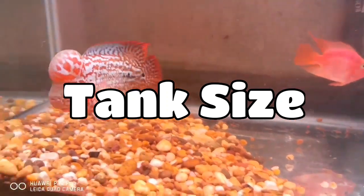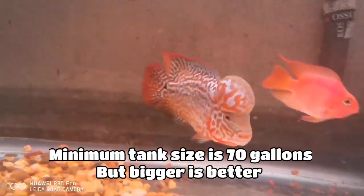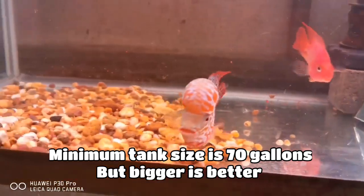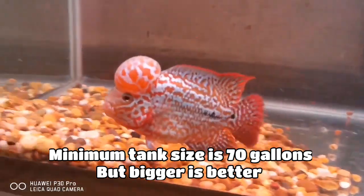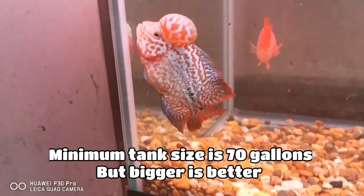Now we will talk about the tank size required for keeping flower horns. The minimum tank size required is 70 gallons. It is recommended that you keep a flower horn alone in a tank because flower horns are very aggressive fish.